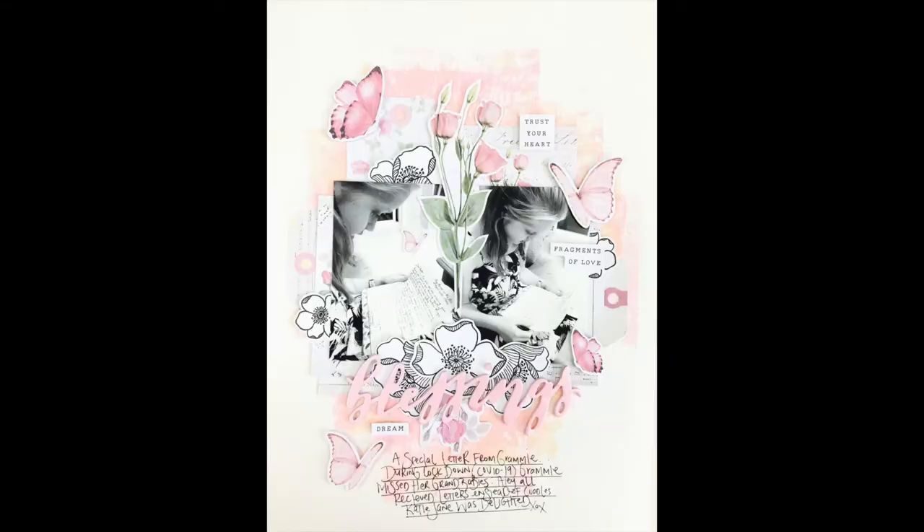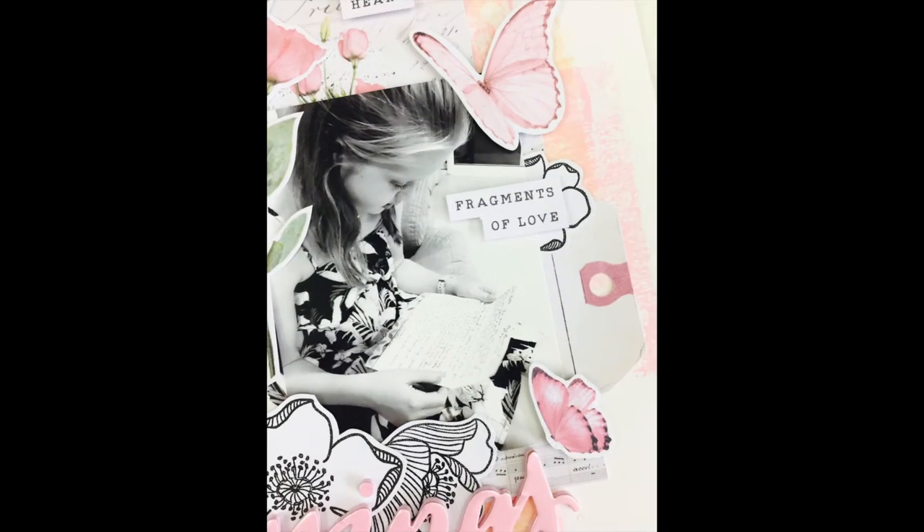And there you have it — the layout is all done! Thank you for watching, and I hope you pop on over and have a scrap with a free printable. Take care, happy scrapping, bye!